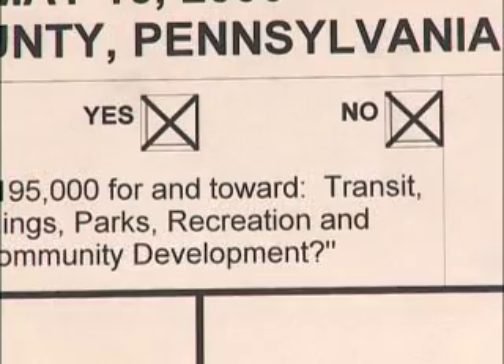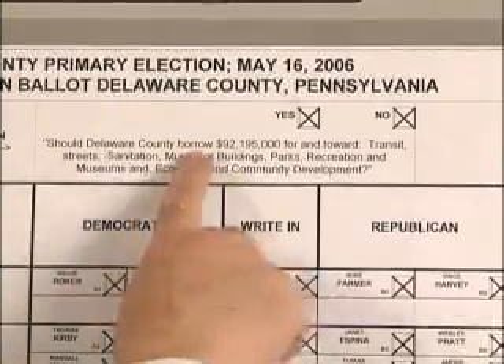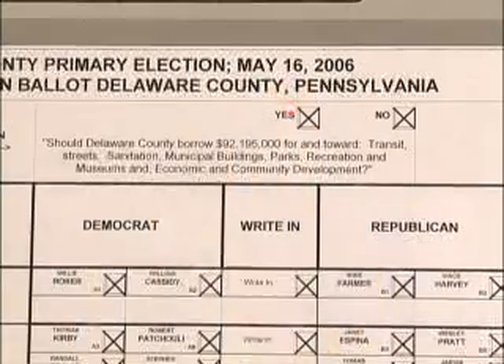Do not mark any other part of the voting machine. If you are voting on a ballot question, press the yes box or the no box. A description of the ballot question is printed beside the boxes.